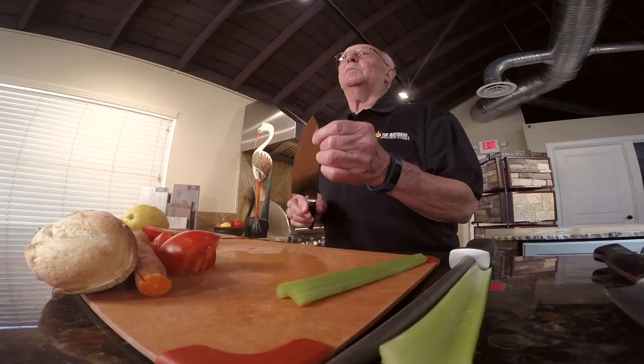Now when you wash your knife, you want to wash it thoroughly by hand. You also want to make sure you dry it with a soft cloth and then let it air dry before you store it and put it away. That prevents moisture from building up on the edge of the knife and causing rust, and also will make your knife stain over a period of time.